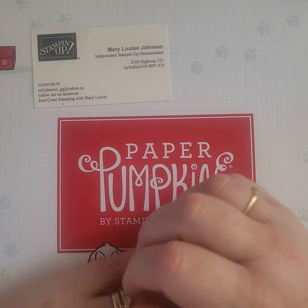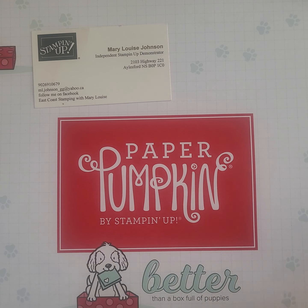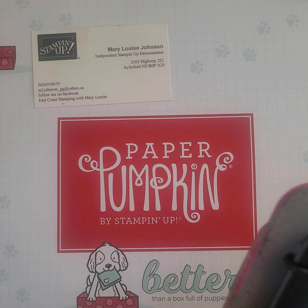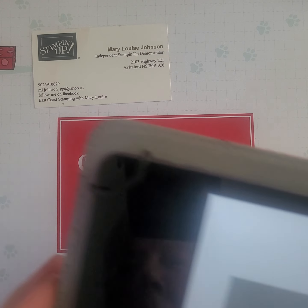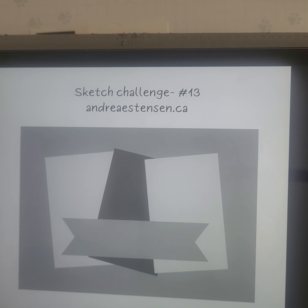So today's card is based on a sketch. I've made a couple of these cards already based on this sketch. This sketch was created by my sideline, Andrea Estenson, and this is what we're going to make. So let's get started.